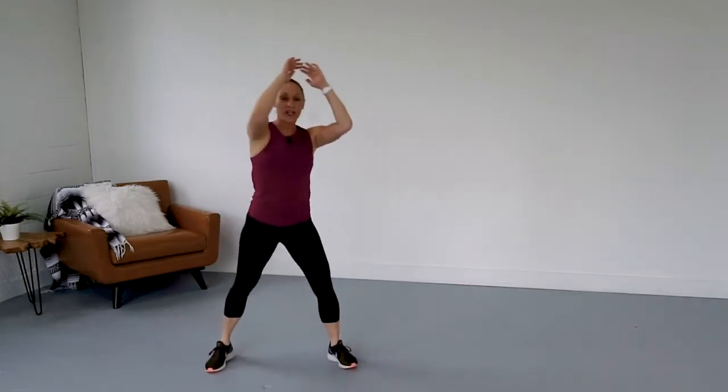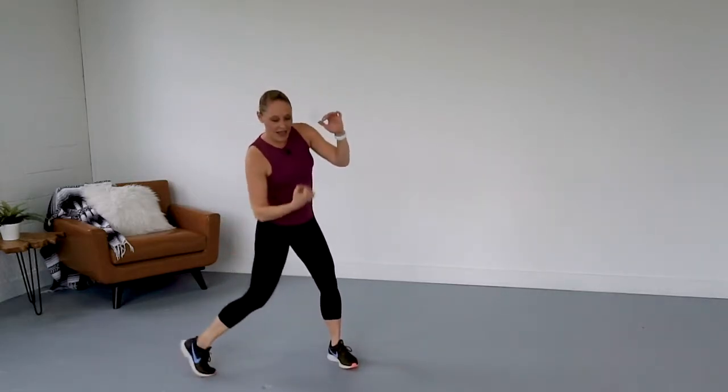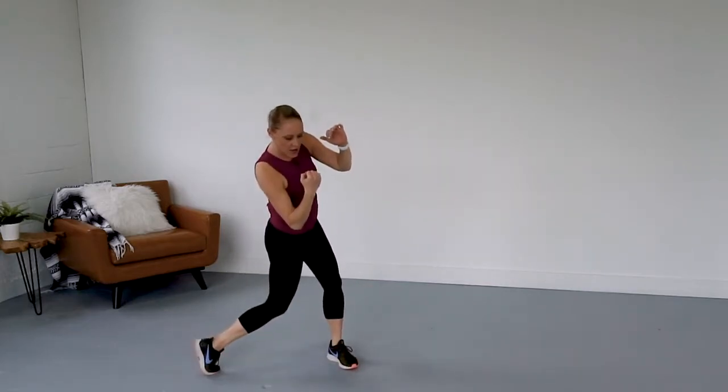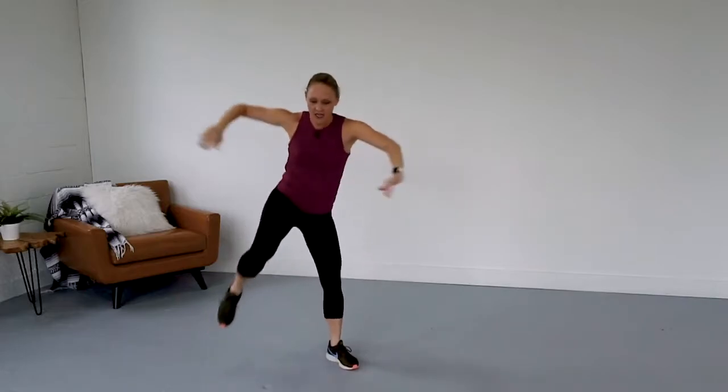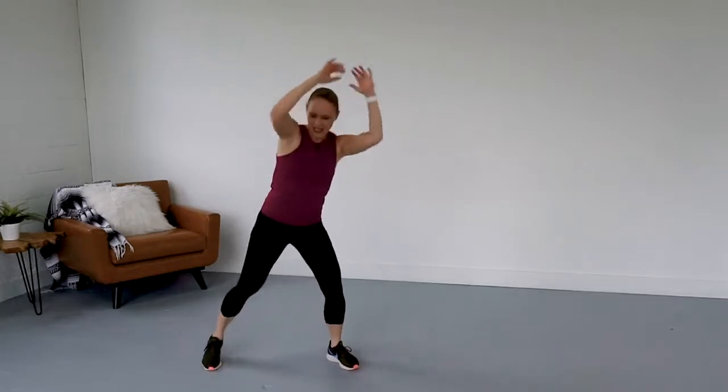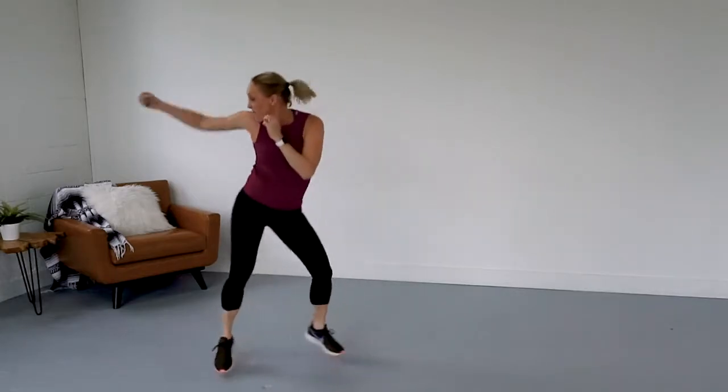Now we're going to take it slow. We're going to go knee and uppercut, okay? Knee. Upper. Now I'm going to go faster. Knee. Boom. Knee. Boom. Up. Lift.